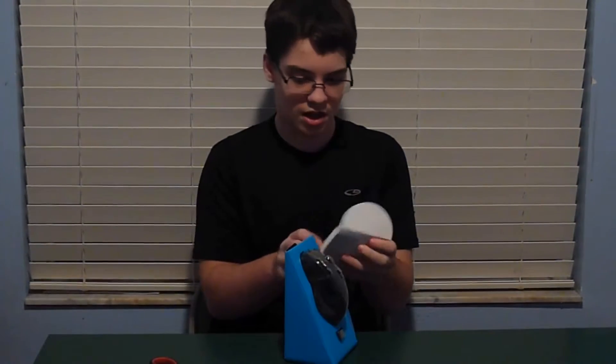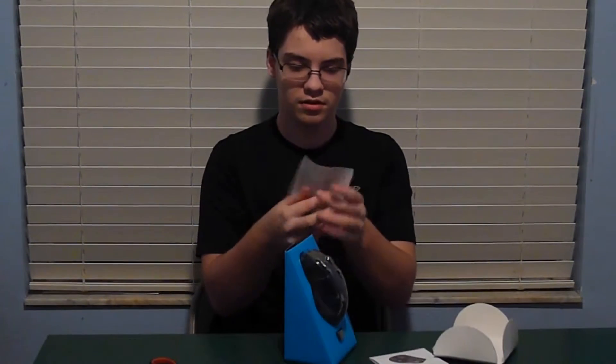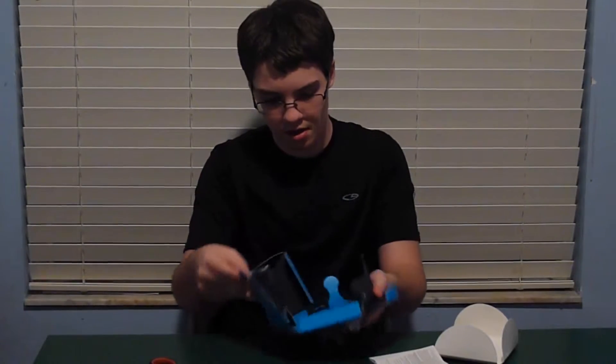Inside, we have this little box which has the manual — all the important safety information that's never important. If it really was important, they wouldn't print it in tiny print. And, of course, the mouse itself, which I will open.